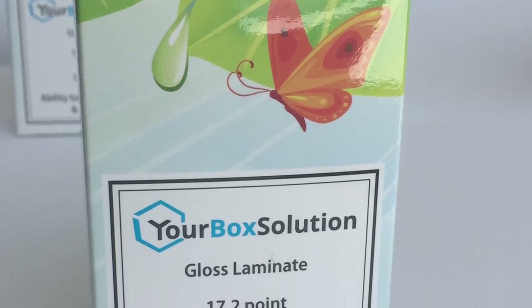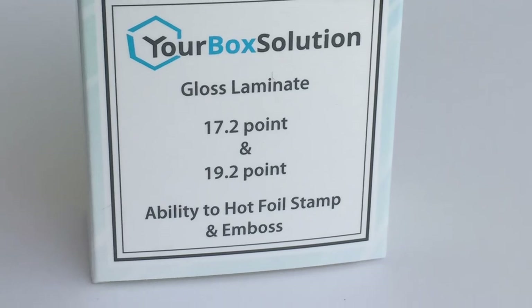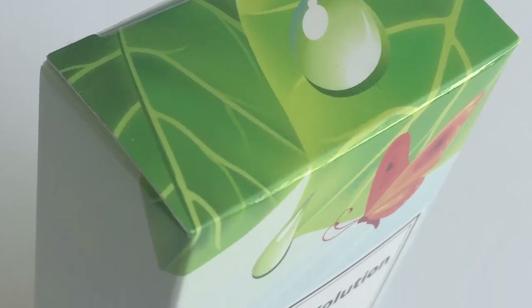The next sample is gloss laminate. Gloss laminate, as well as all our other laminates, is applied using a film that is added to the boxes after they have been printed. It is not a liquid coating and thus creates an even better barrier to protect the ink. Laminate even adds thickness and strengthens the box, making it more rigid. For example, our 16 point paperboard goes up to a 17.2 point after lamination is applied, and our 18 point goes to a 19.2 point after lamination, which is a great added feature.